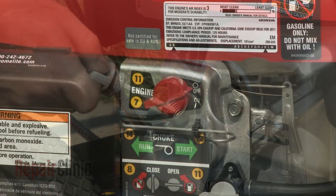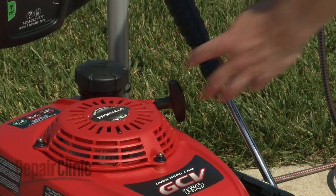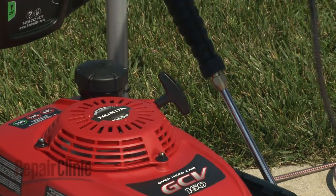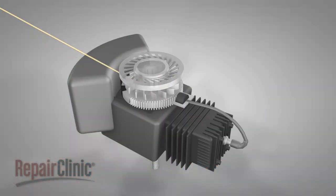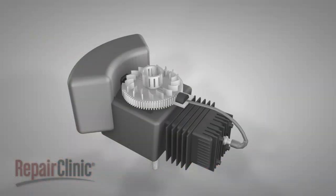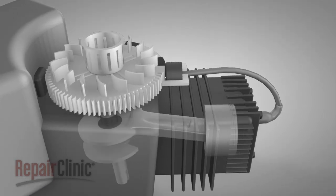To start the engine, the start switch must be set to the run position and the starter rope pulled. On most models, when the starter rope is pulled, the starter engages the drive cup on the flywheel and rotates the crankshaft. The crankshaft connects to the piston, which moves up and down within the cylinder as the crankshaft is turned.